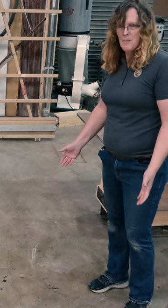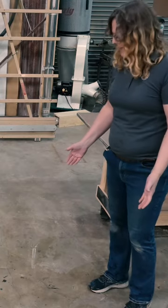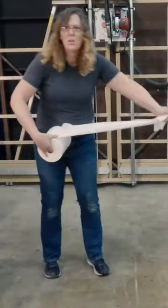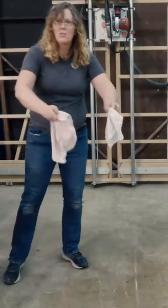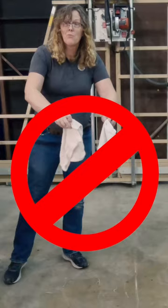Oh no! Someone spilled a bunch of water. Whatever am I going to do? No, don't throw some paper towels down. Stop! No, don't get towels and rags. Don't do it.